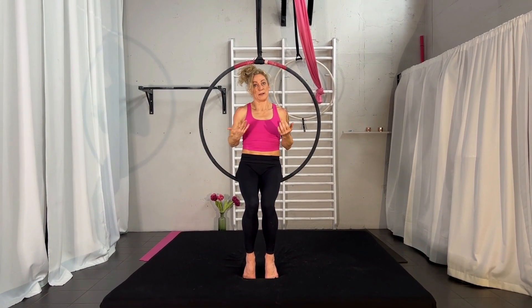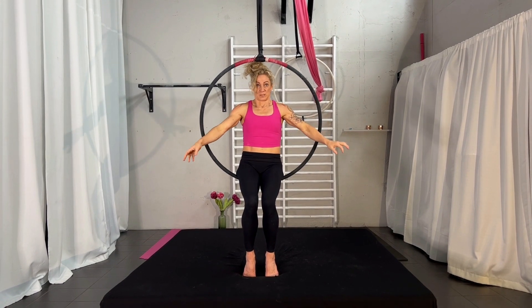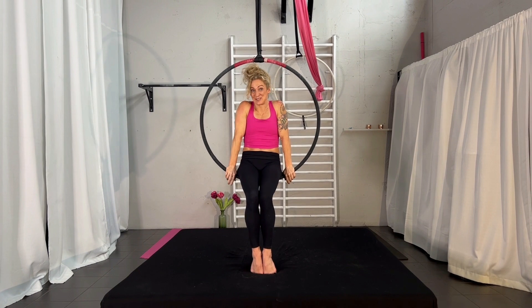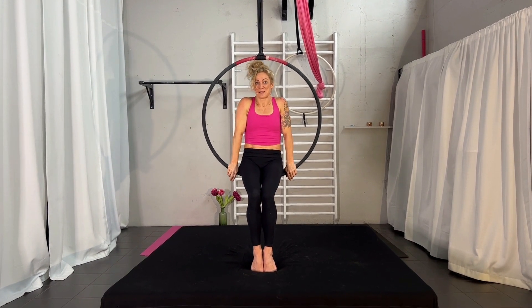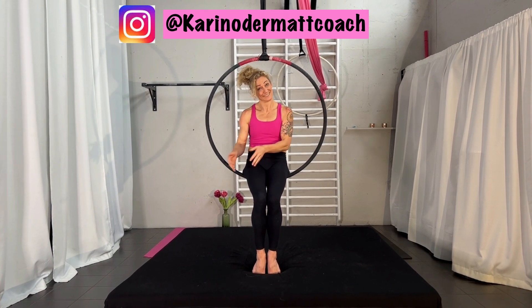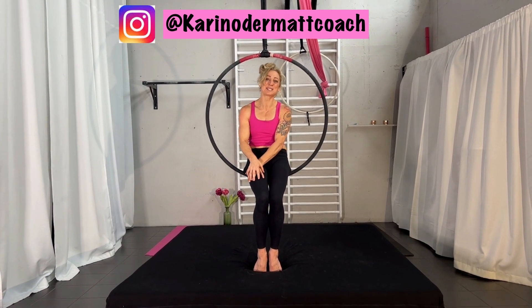Use all these points. Make sure you have a soft mat under you and someone to hold you first when you try it. Once you feel safe, you release your hands. I really hope you like it — tag me with your try of it. My name is Karin Odermatt, coach on Instagram. If you have any questions, leave a comment below. Thank you so much for watching, and see you next Wednesday for a new tutorial. Bye!